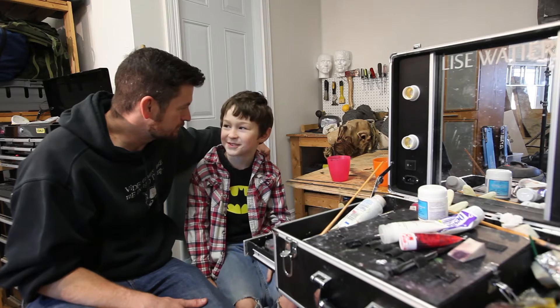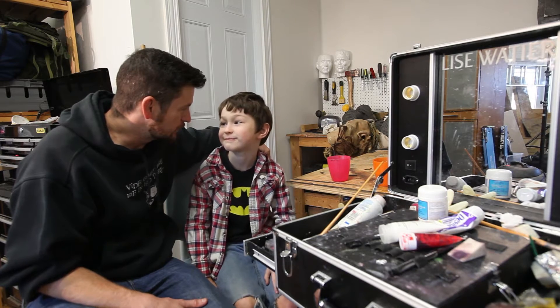Are we recording? Yes. Okay. We should probably start. We should. Yeah.